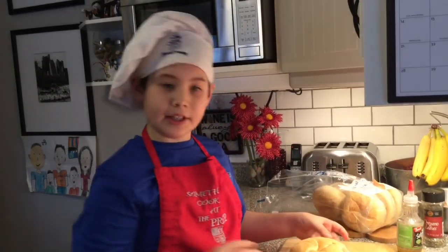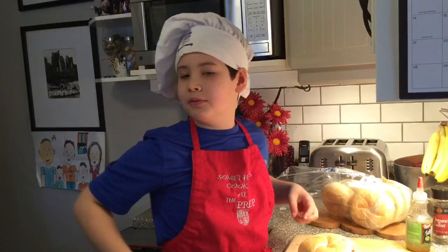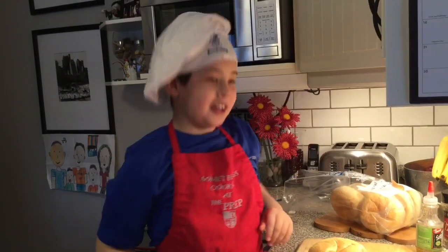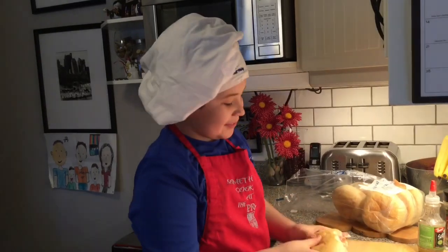And so, if you ever want to make one, there you go. And until we meet again in the kitchen — goodbye!